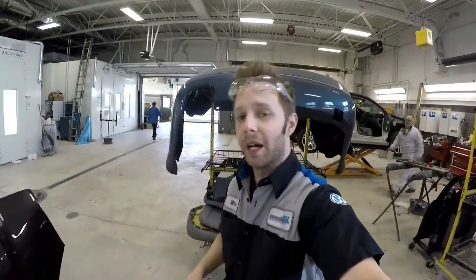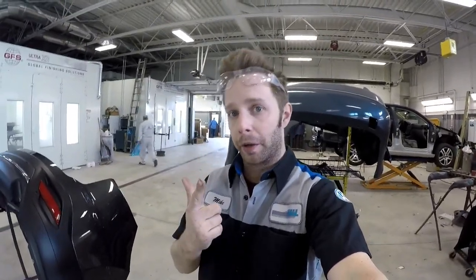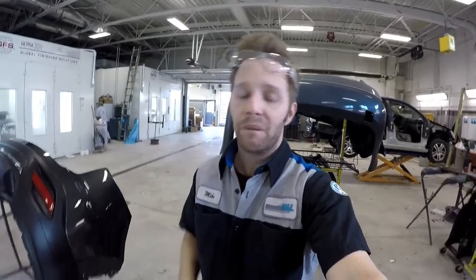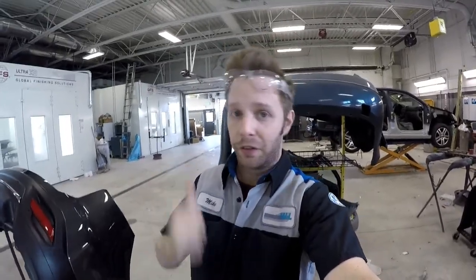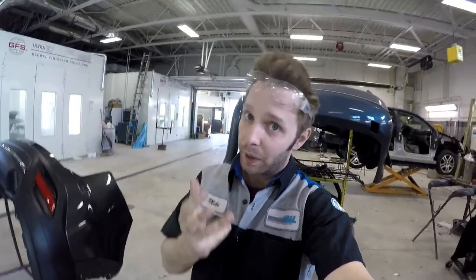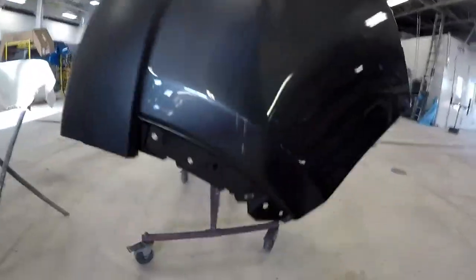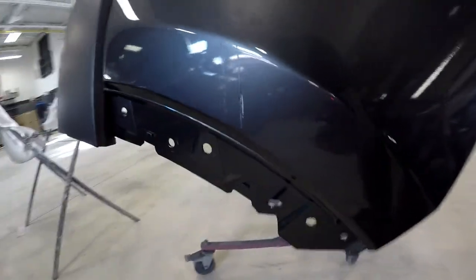The reason why we're here today is this is what's known as a quad stage color. Most colors you have your base coat and you have your clear coat. Base is your color coat. This requires a sealer, a clear coated sealer, flat sanding the sealer, putting the leafing aluminum on there, and then clear coating it again. Quad stage — four steps — I have to do all because of this little scratch.